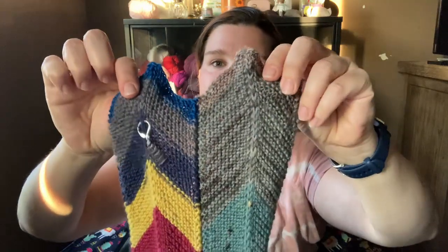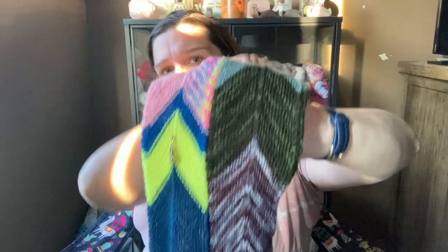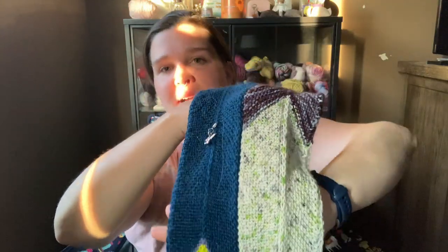Last project is a pattern by Skennanigans over on Ravelry — it is the Northeasterly blanket, but it's a scrappy Northeasterly. My process with yarn is to use my yarn and then once I get down to under 20 grams of a specific cake or ball, I put it in a clear container with a lid.